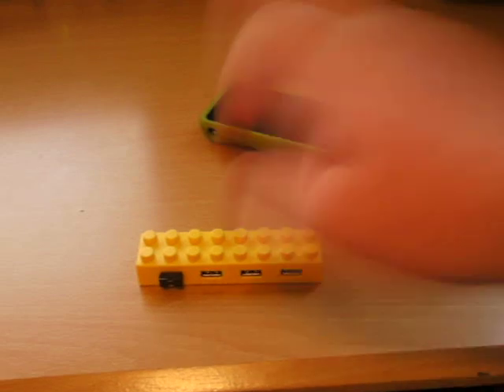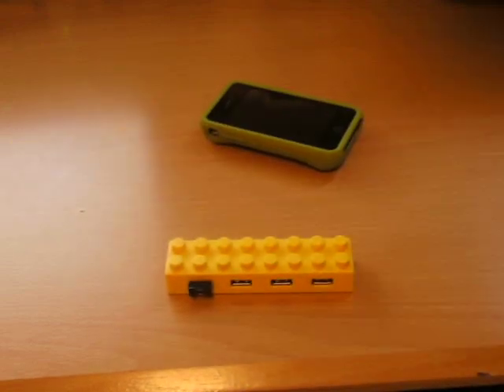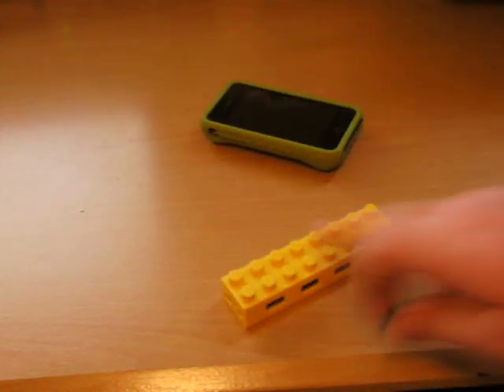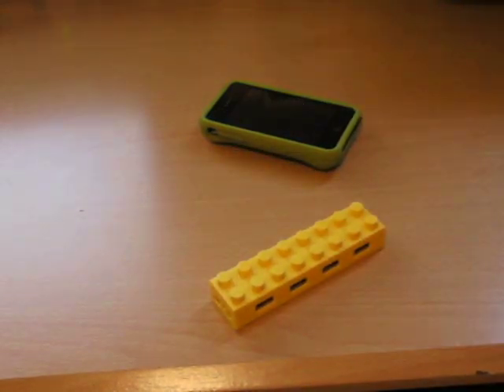They've got tons of products — this here, this hub, it's like a Lego. I'm probably going to be reviewing that next. It's actually from their website as well, and it's great to have. Actually if you have these Legos, you can stack and build stuff on top of it.